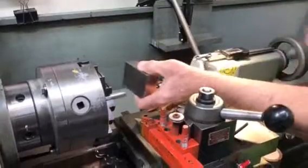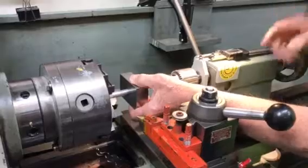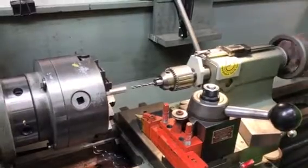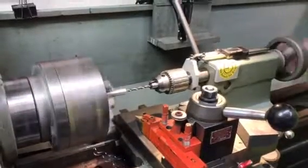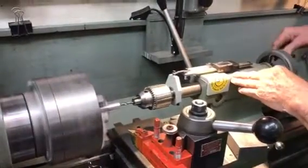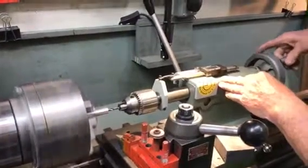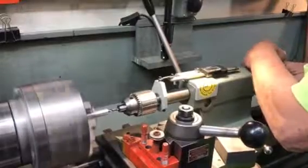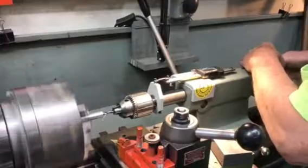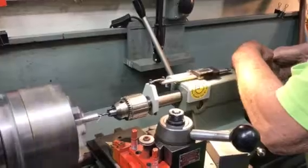Lock the tailstock. This is a 1-inch block here — put it up against there, zero my readout. And now I want to go 2 inches 165 thousandths deep. 2 inches 165 thousandths. Perfect.